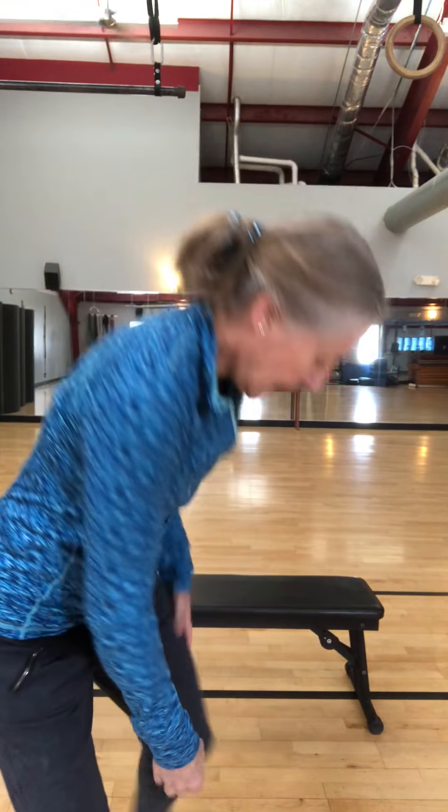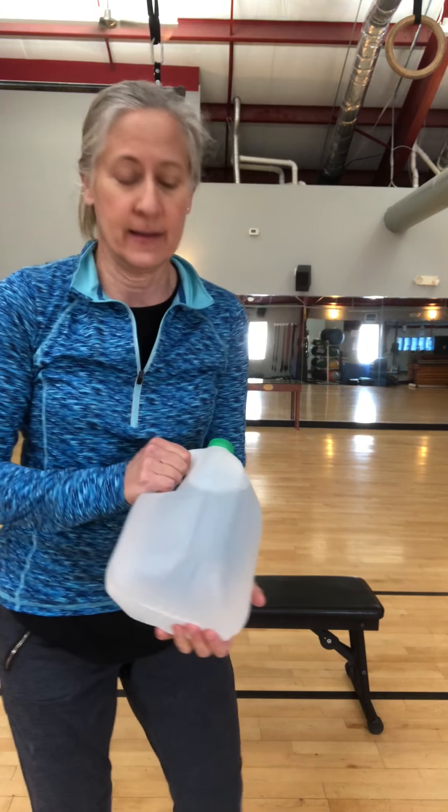Hi Kathy! I've got a workout for you today that you can use water jugs for. I weighed mine today and this water jug is almost eight pounds. If you want different weights, you could dump out the water and put rocks in it to have a lighter or heavier weight.